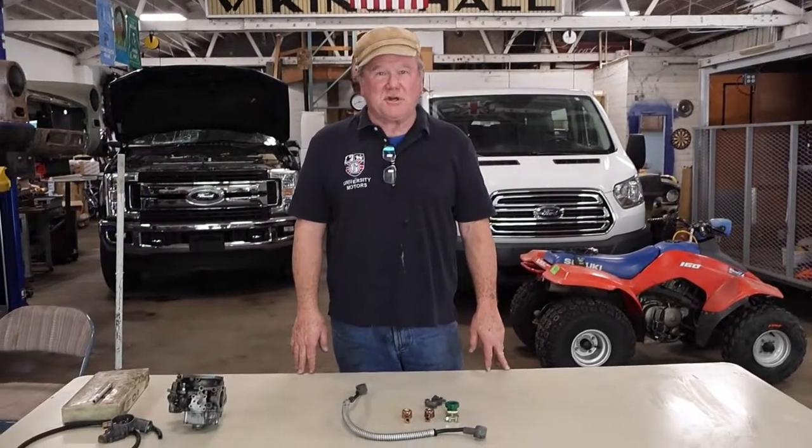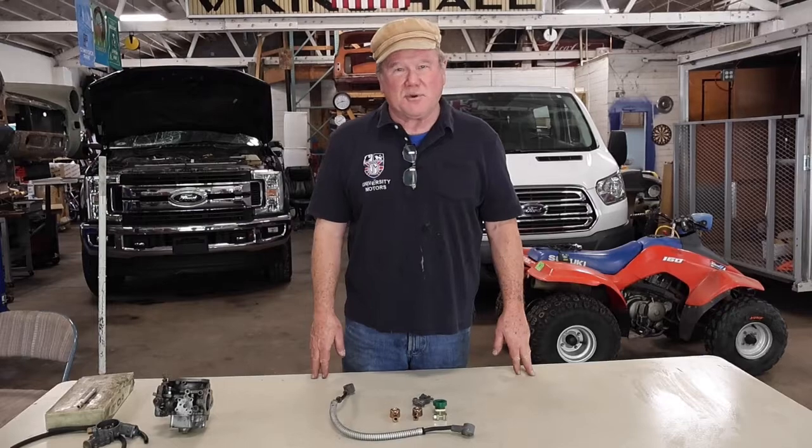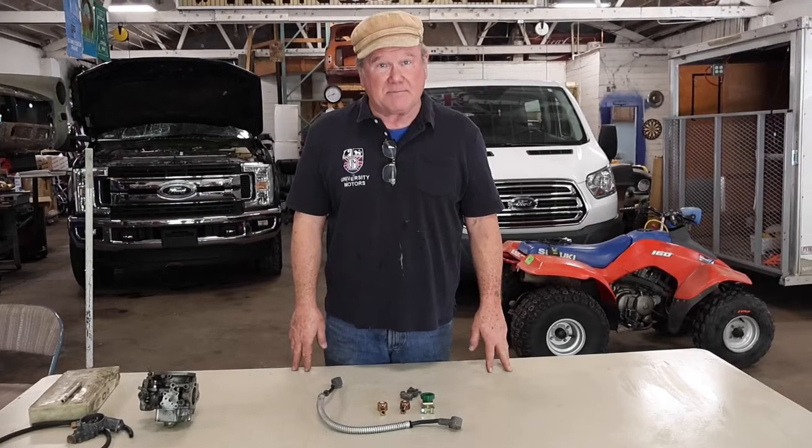Hi, I'm John Twist of University Motors. It's a beautiful fall day — it's September 2023. Today I want to just say a few words about battery clamps.